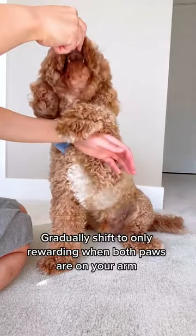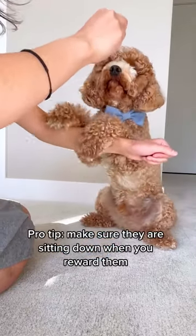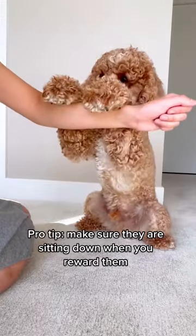Step one is to lure him onto your arm with the treat. Gradually shift to only rewarding when both paws are on your arm. Make sure he is sitting down when you reward him, since some dogs like to get onto their hind legs for balance.